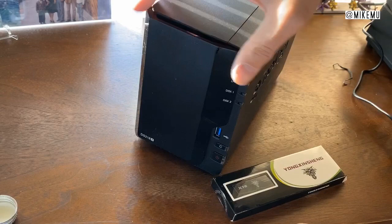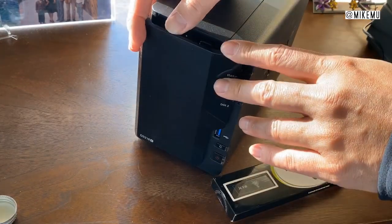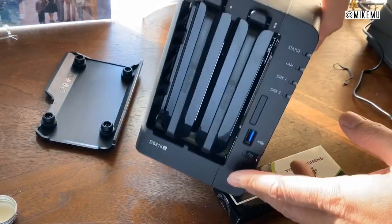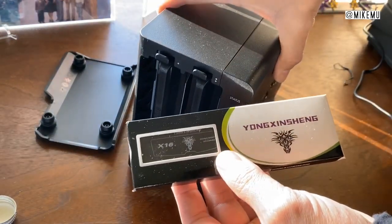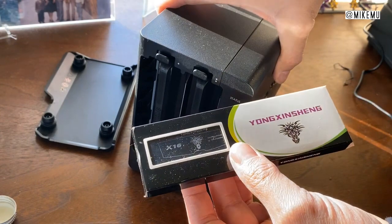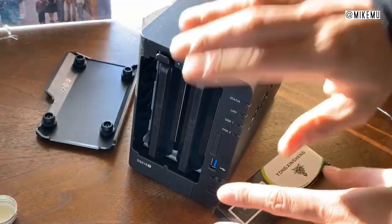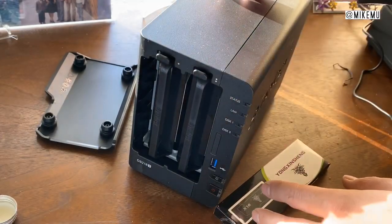With this it actually comes with I believe 2 gigabytes of RAM, and I just want to show you how you can upgrade easily to 10 gigabytes of RAM. You can technically upgrade to 16, but that would require you to take the unit apart and possibly void the warranty.